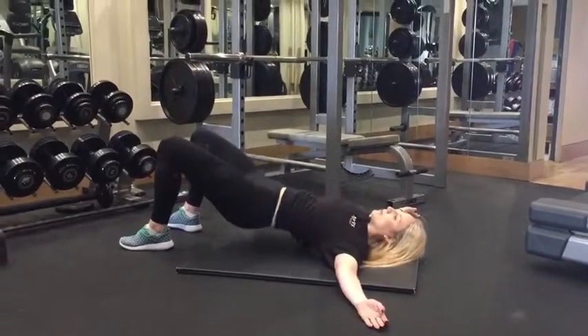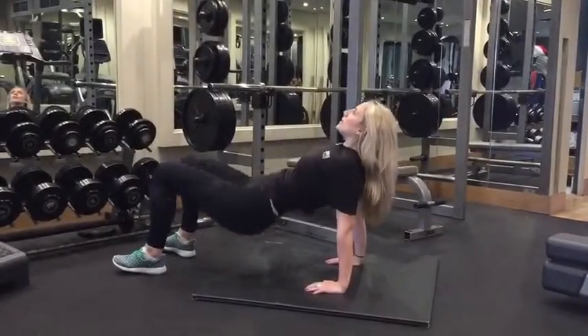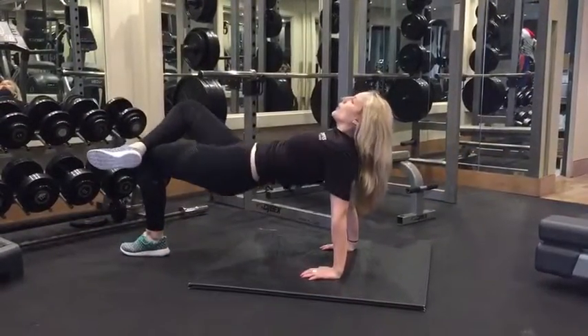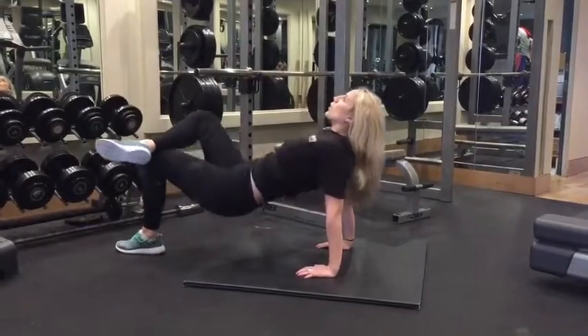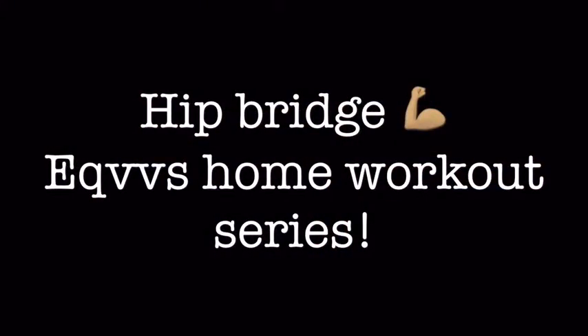For the hip bridge, start with a pelvic tilt and then push your heels into the ground to raise your hips into the air. You're going to squeeze your bum the whole time with this. If you feel it in the lower back, then you've lost the pelvic tilt, so restart and squeeze the bum a little bit more. Each time, get the bum a little higher and keep your tummy nice and tight.